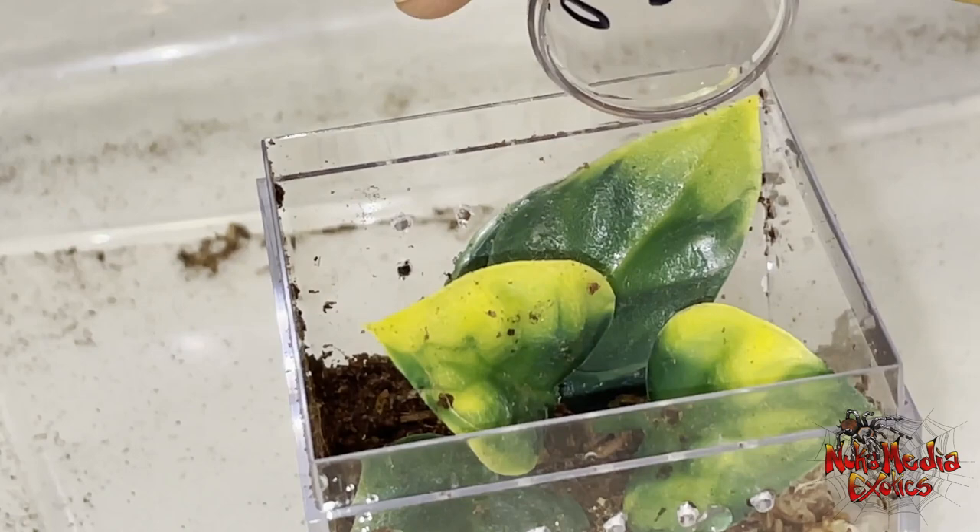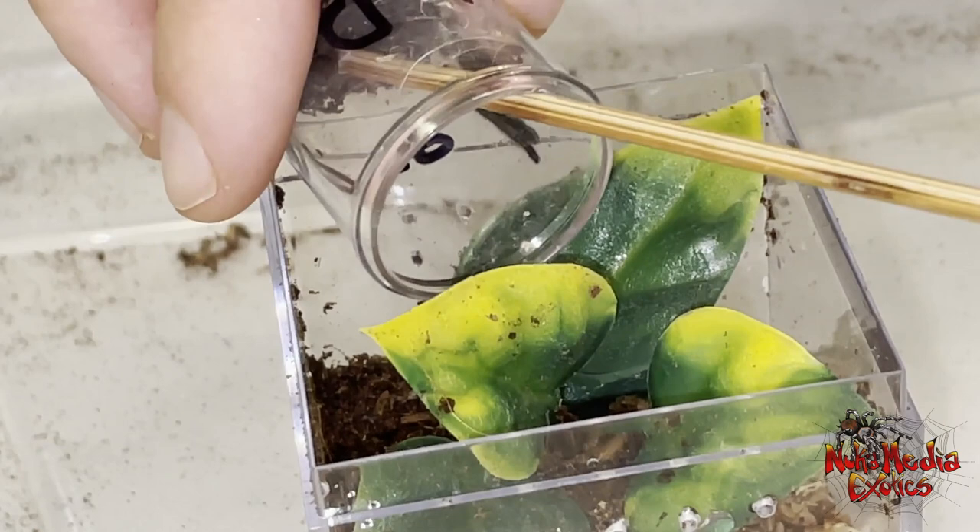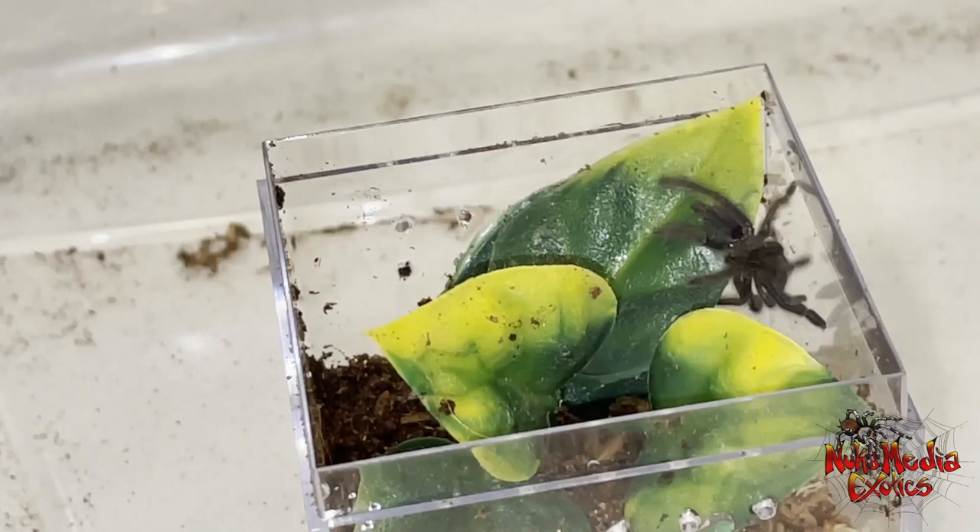I'm going to try to get this little guy into the enclosure. I am doing the rehousing in a larger plastic bin just in case it runs out of the enclosure if it tries to bolt on me. That way I don't lose it — I can catch it with my catch cup that I had on the side there. You always want to try to do everything as fail-safe as possible.